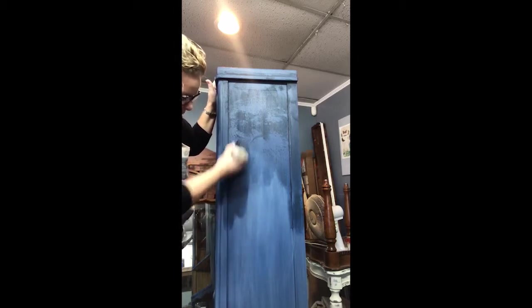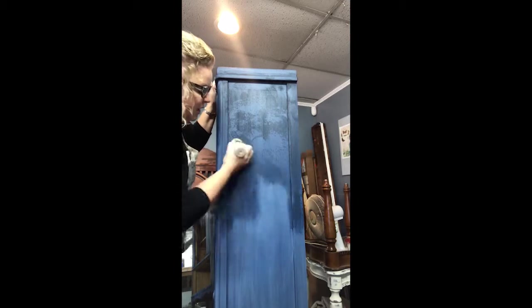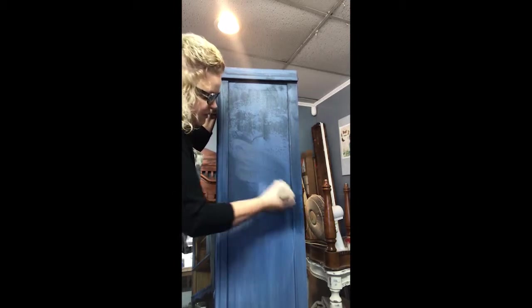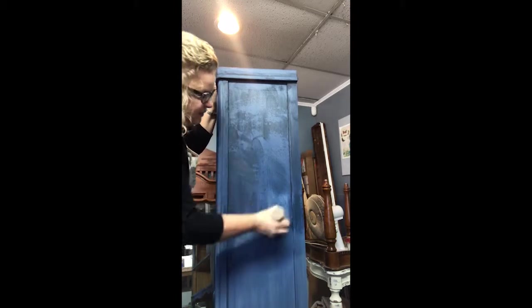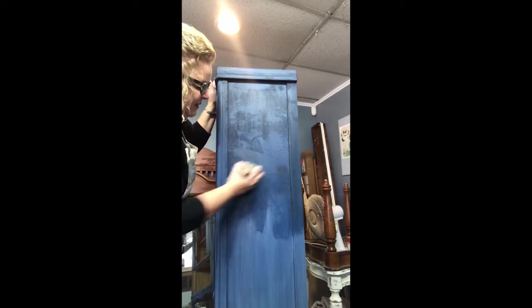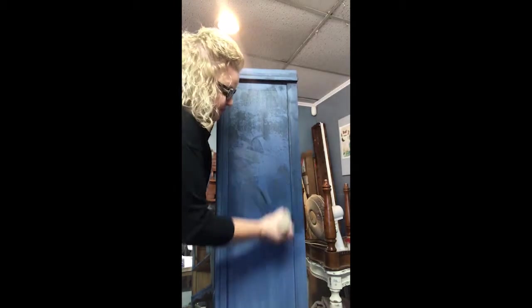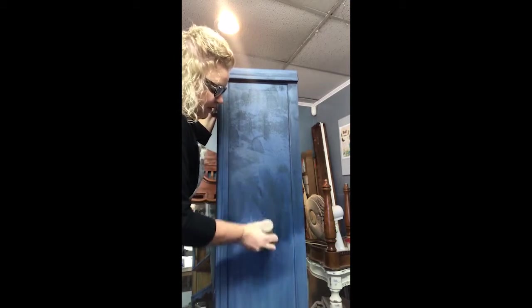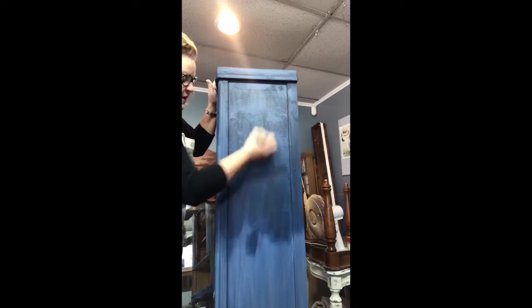I don't use a lot of wax. People tend to say they've gone through a lot of wax. Well, using a lot of wax indicates a lot of work, because you have to massage this wax back in and remove the excess to get to that point where we can get a final buff and have a nice, soft, supple finish.